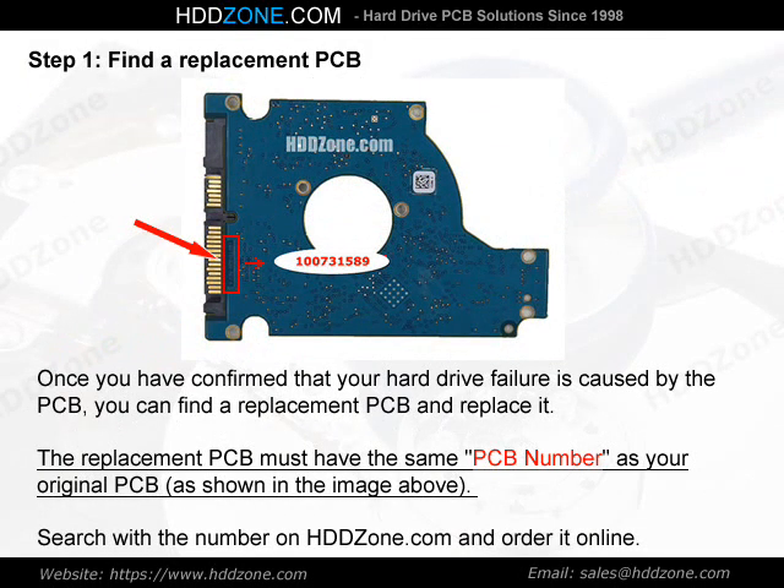Step 1: Find a Replacement PCB. Once you have confirmed that your hard drive failure is caused by the PCB, you can find a replacement PCB and replace it. The replacement PCB must have the same PCB number as your original PCB, as shown in the image above. Search with the number on HDDzone.com and order it online.